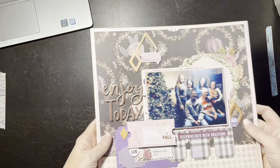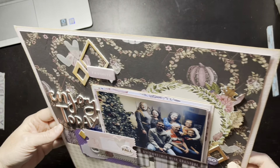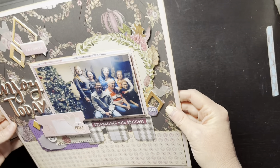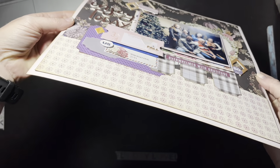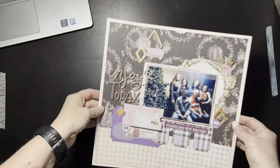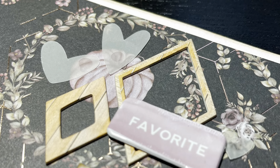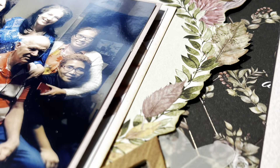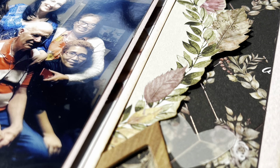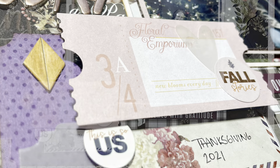I've slowed it down to show you the closeups. Thank you guys so much. Please make sure to check out Kimberly over at I'd Rather Be Scrapbooking — thank you Kimberly, I'm hoping you watch this. Thank you so much for inviting me. It's been fun — talk soon, have a good day, bye!